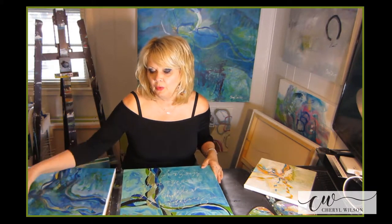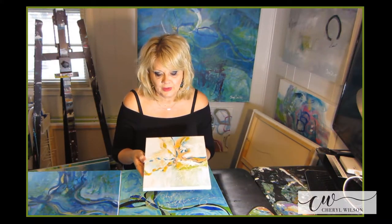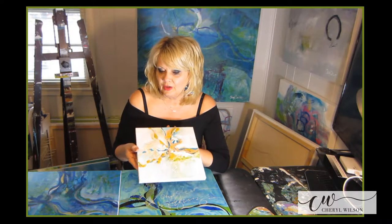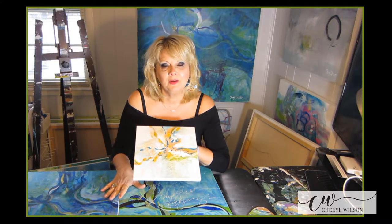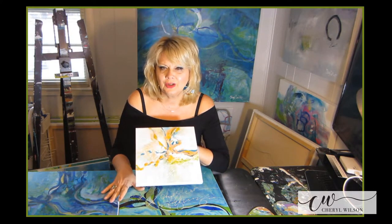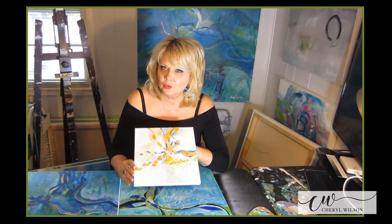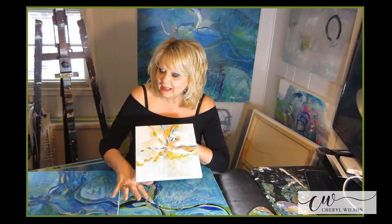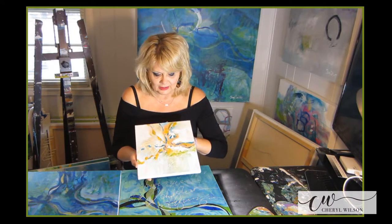I wanted to show you a couple of paintings I've done to give you an idea of other paintings you can do. Because my hope is when you go through this course, don't just copy everything I'm doing — copy the technique and then bring it into your artistic style. This is your artist's journey. This journey will be yours that you'll just keep growing and growing and playing with. Take these techniques and create other paintings.